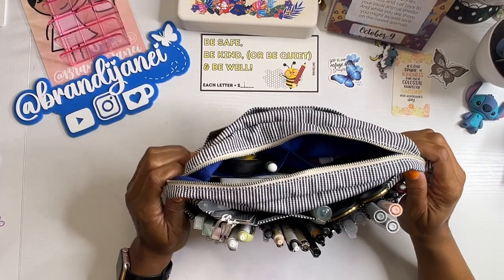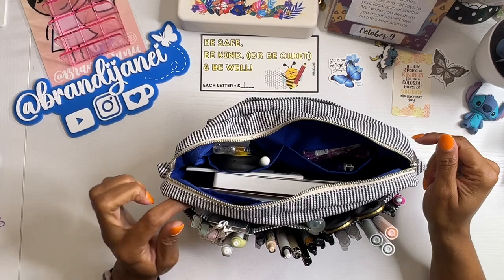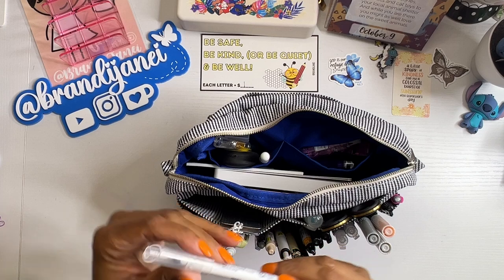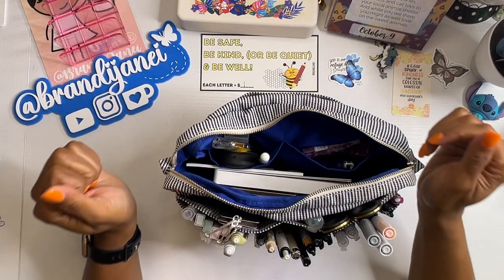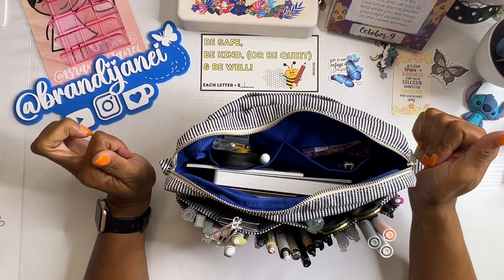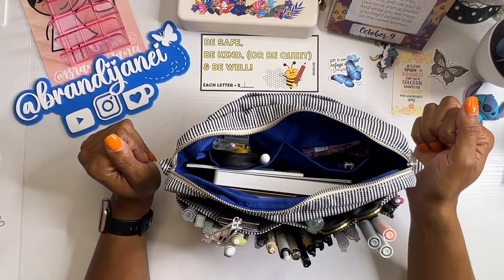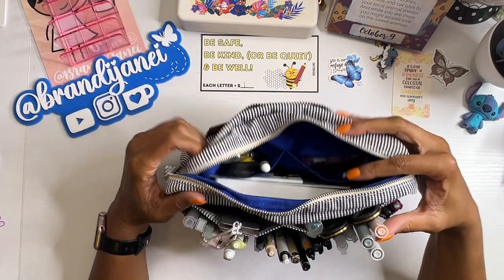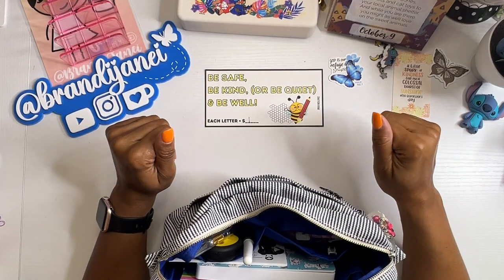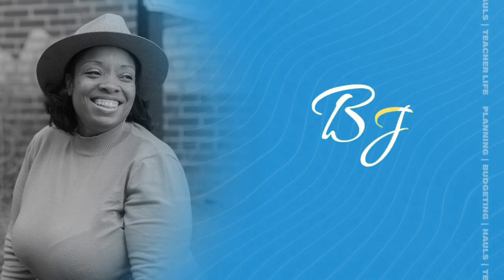All right, you guys, that is all that I have. I hope you enjoyed this video. If you did, please be sure to give it a thumbs up. If you made it to the end of this video, I would love if you would leave me any type of bag emoji in the comments, just so that I know that you stayed until the end. You guys are amazing. Be safe, be kind, be well, and I'll catch you in the next one. Bye-bye.